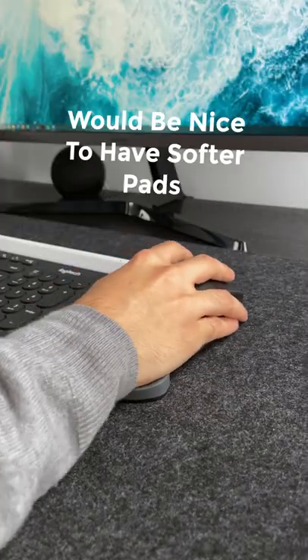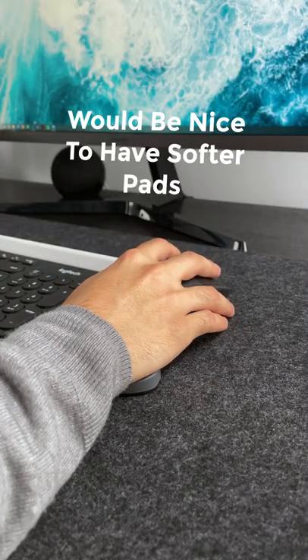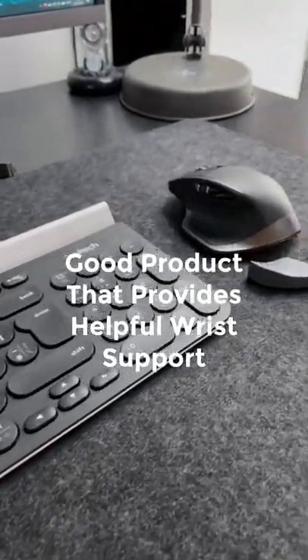For emotion, I wish the pads were a bit softer, because it can get uncomfortable at times, but otherwise it's a good product that can provide some wrist support.